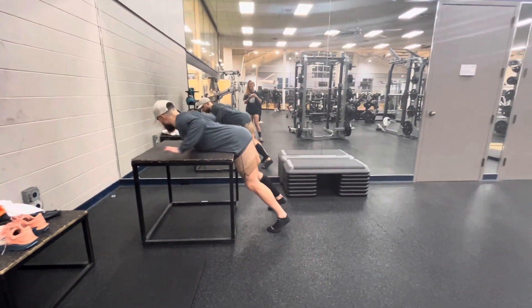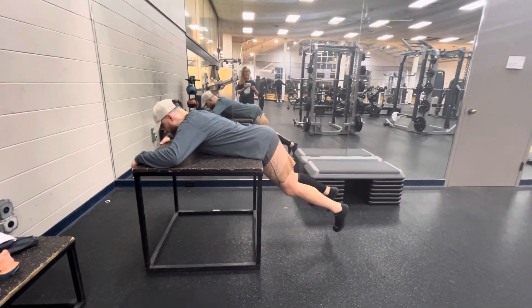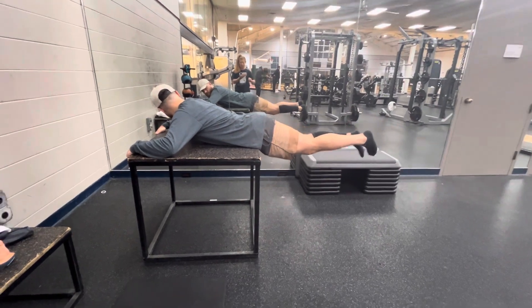These are reverse hyperextensions. You're going to find something to lay over — the taller the better. And you're just going to go up and down, trying to keep your legs pretty close together, about shoulder width apart.